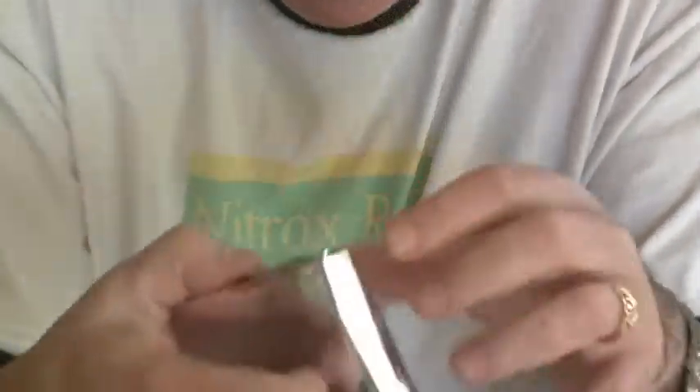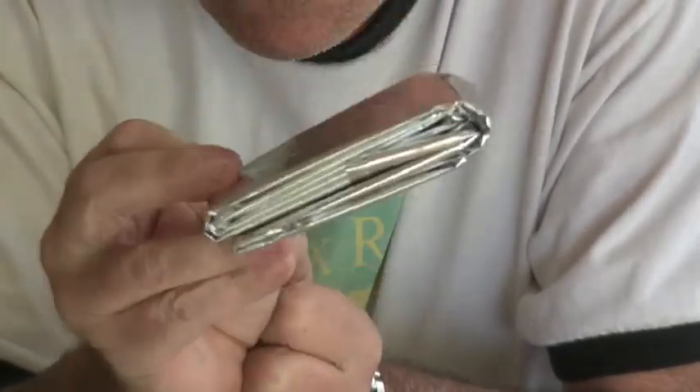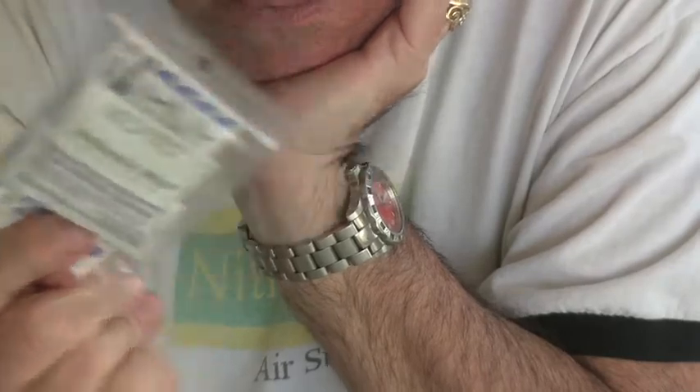I also added an emergency blanket to help provide some heat retention in a cold, unanticipated cold environment. First aid: band-aids, antiseptic wipes, triple antibiotic ointment, antihistamines, loratadine for diarrhea. Just small, compact, little first aid.